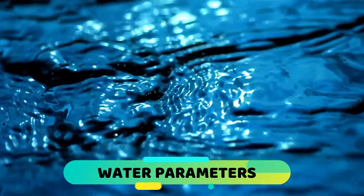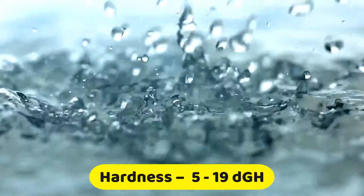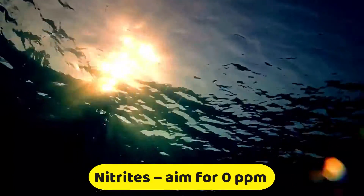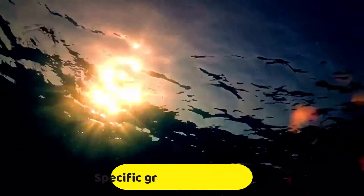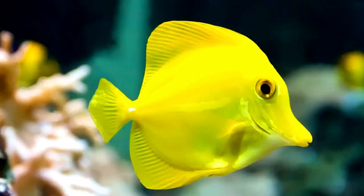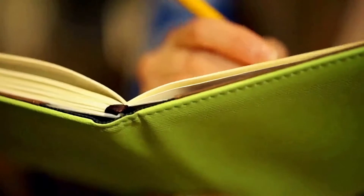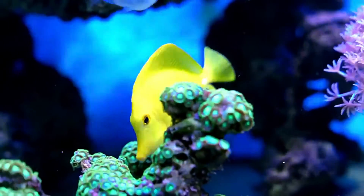Water Parameters: Test water parameters weekly and keep your tank water in these ranges — Ammonia: aim for 0 ppm; Hardness: 5 to 19 dGH; Nitrates: aim for 0 ppm; Nitrites: aim for 0 ppm; pH: preferably 8.1 to 8.4; Specific gravity: 1.012 to 1.026; Temperature: 75 to 82 degrees Fahrenheit. Also track levels of alkalinity, calcium, iodine, and phosphate, and look for trending changes. It's a good habit to keep a journal or log — the sooner you notice a trend going out of range, the sooner you can correct it.